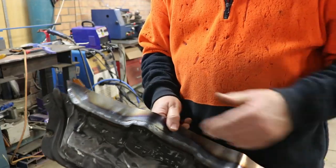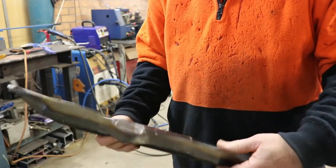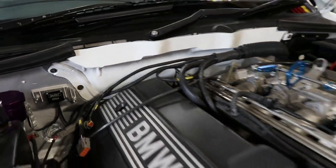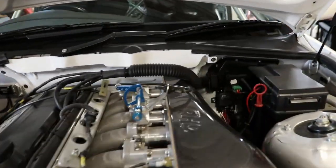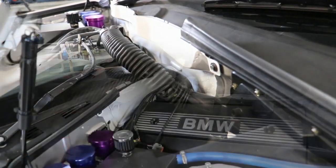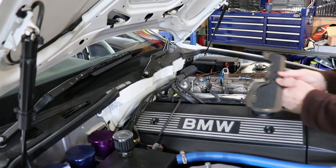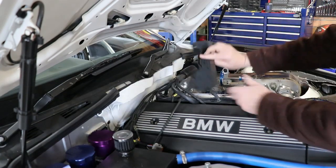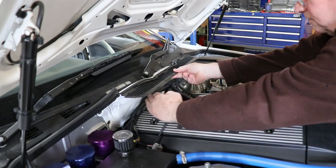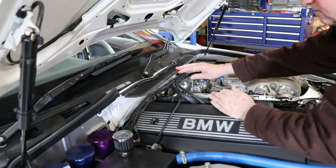I've welded that on and I'll clean all this up tomorrow and get it all painted on the car. There's the panel in place after cutting the forward section off it. The reason I've cut this section off is this used to come out here and come over the engine this far, making it hard to get to bits in the back of the engine.